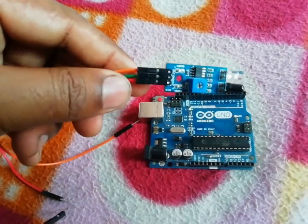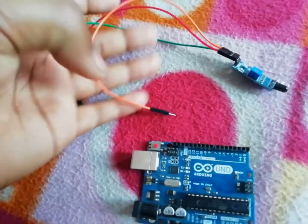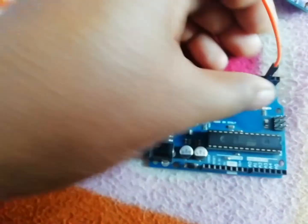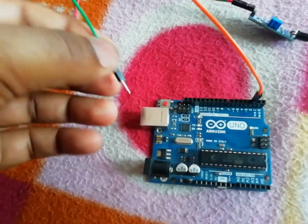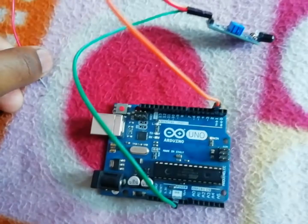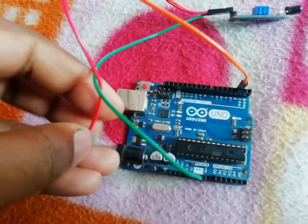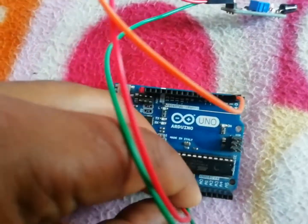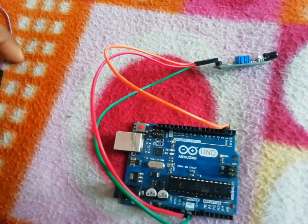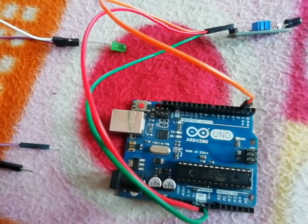The output pin of the IR sensor is connected to pin number two of the Arduino. The ground pin of the IR sensor is connected to the ground of the Arduino, and the VCC pin is connected to the five-volt pin of the Arduino. The LED is connected to pin number 10 of the Arduino, which is used as an output pin.